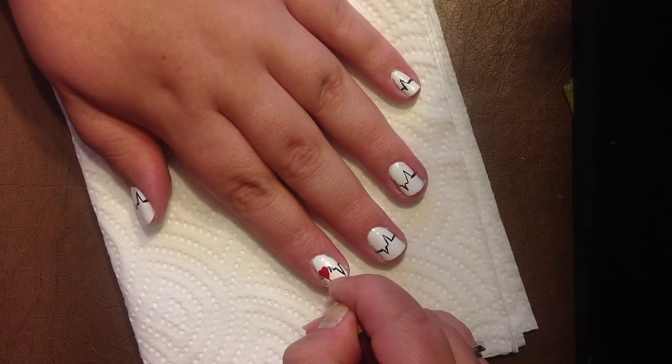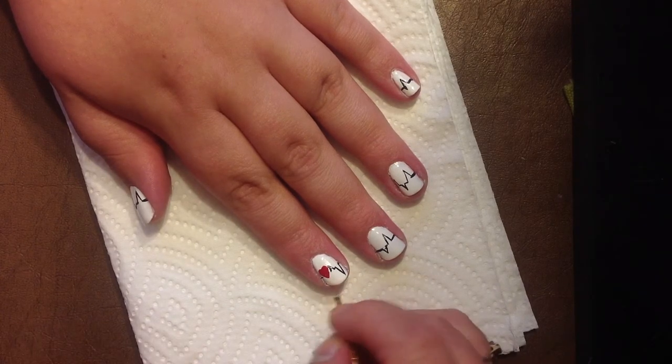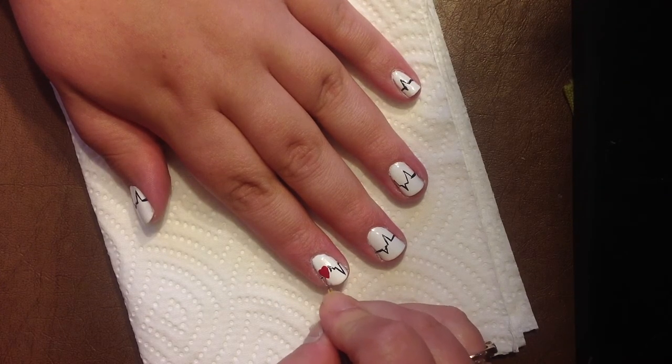After your heart is finished you're going to connect the black line on the left side of the heart, and then you're going to add a top coat and you're finished with your design.